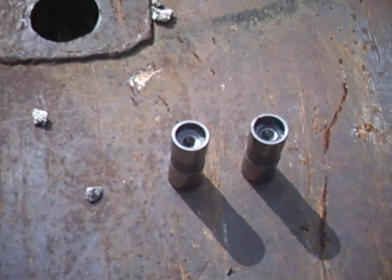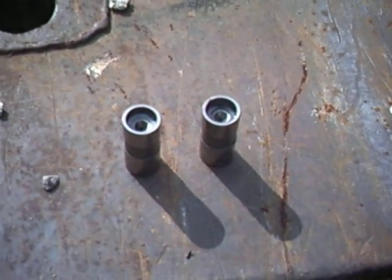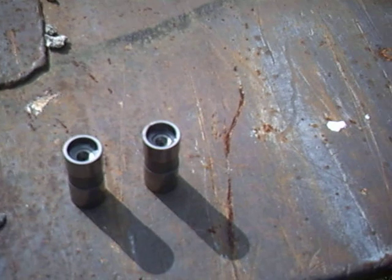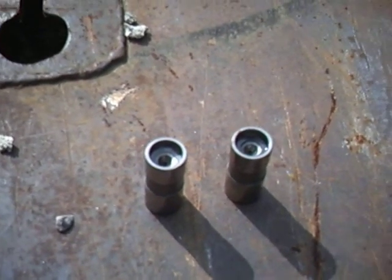Alright guys, today I'm going to do a quick video on showing you how to figure out what a good hydraulic lifter on a Chevy 350 looks like — it would probably be the same for any lifter for any engine — and what a bad one looks like.